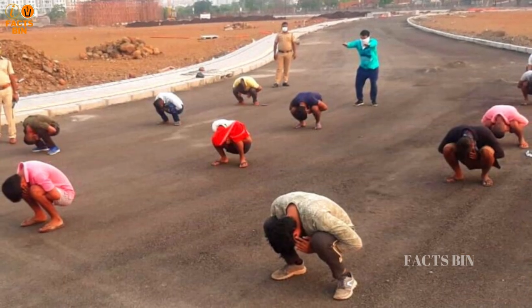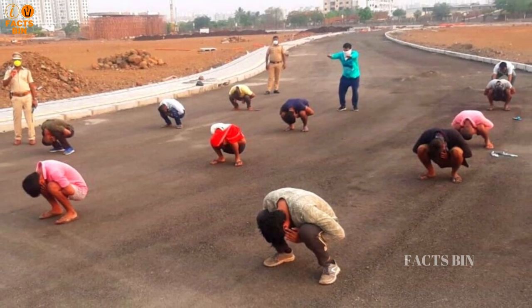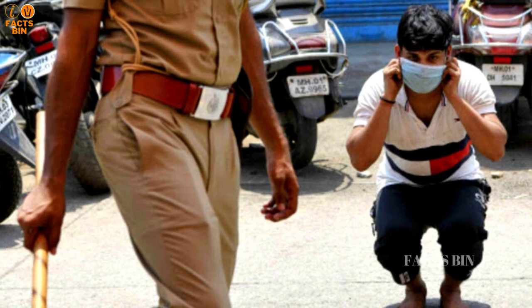It is used primarily in educational institutions, domestically, and occasionally by the police as a summary, informal punishment for petty crime.